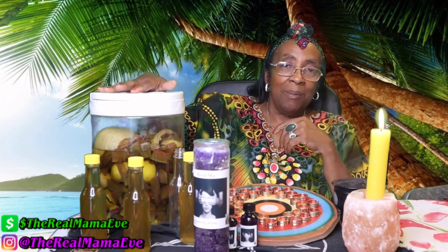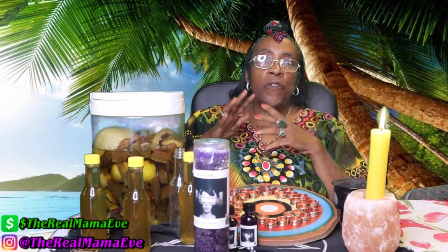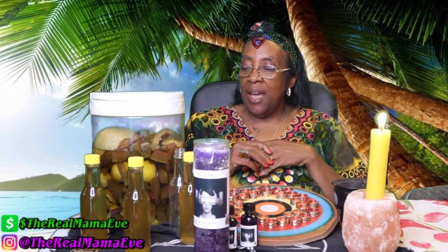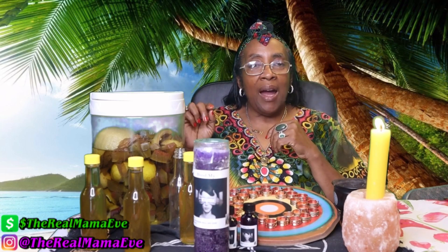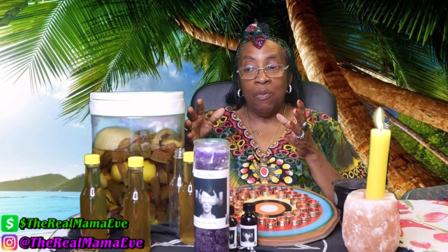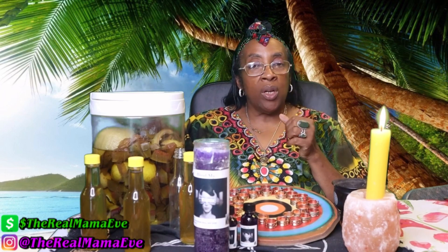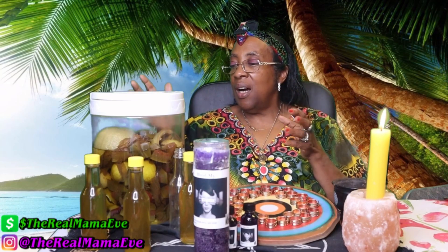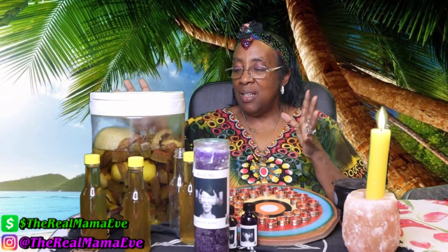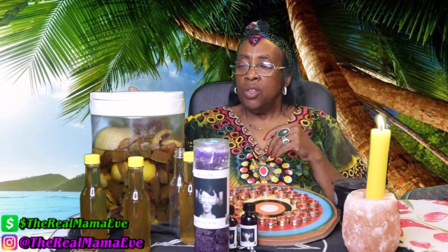The first item that I want to talk about is my Florida water. A few weeks ago — about six weeks ago — I did a Tuesday tea and I added a surprise ingredient in this new batch of my Florida water. And that ingredient was watermelon rinds. I also have coconut, orange, lemon, and some other herbs and spices in here.